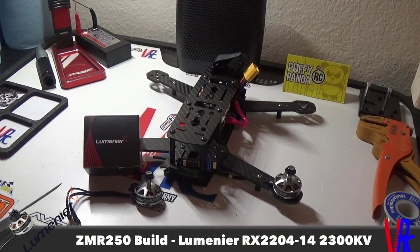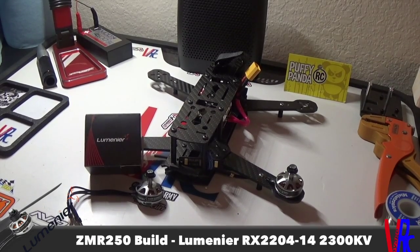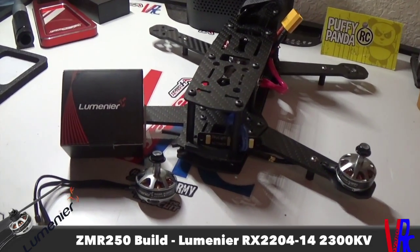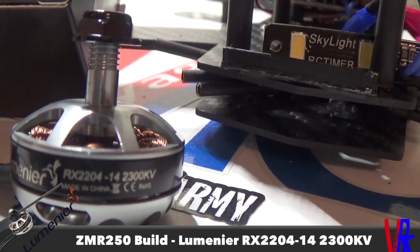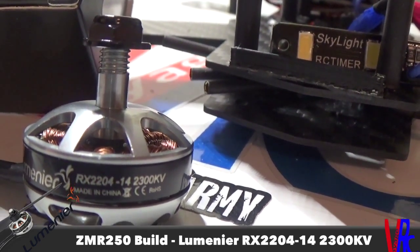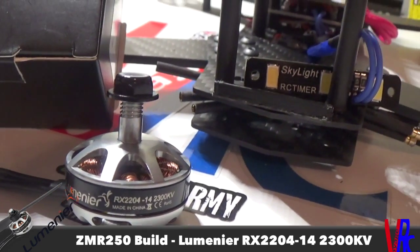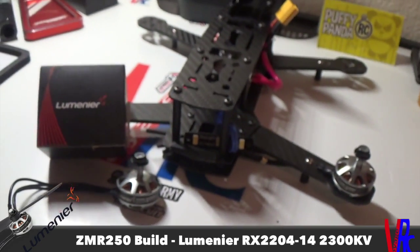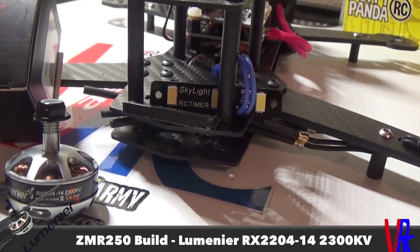Welcome back to Voyage RC, another video on the ZMR 250 build. I've got one of the motors mounted — went with the Lumineer RX 2204-14, it's a 2300kV motor. It should be a pretty solid motor and should match up pretty well to the 20 amp ESCs I'm running.